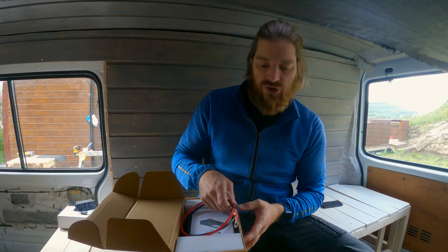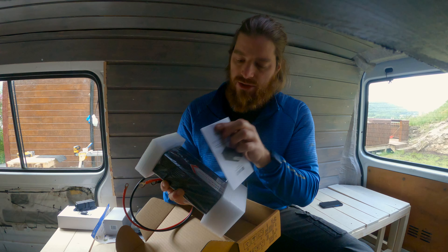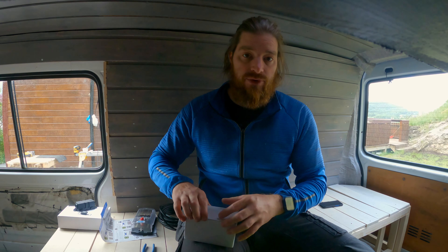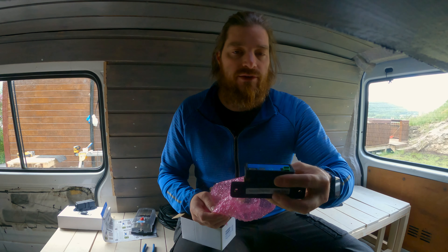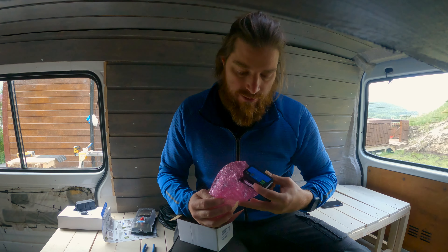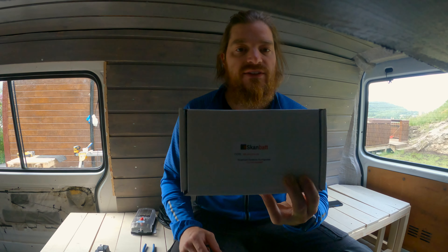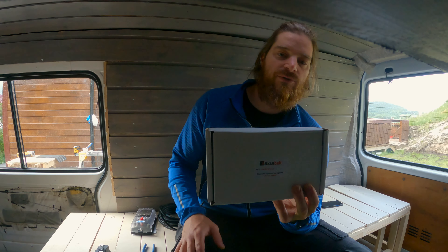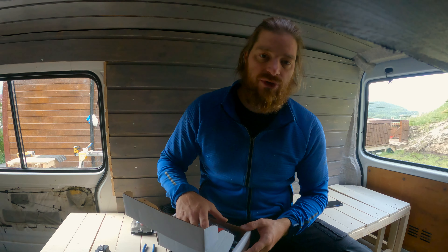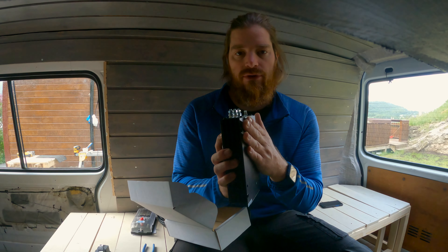Here I got the power inverter — it's for having 230 volt inside the van, 600 watt and peak up to 1200 watt. Here we have the smart shunt from Victron — it's for controlling that I'm not draining the main car battery. And here we got the DC-DC charger, which will be connected between my main battery and my leisure battery.